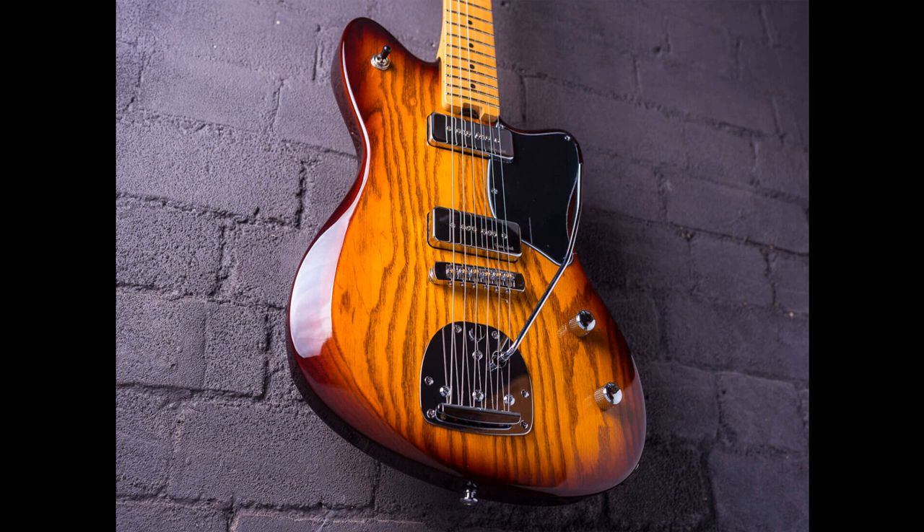For hardware, the Gatsby comes equipped with a low-profile brass roller bridge matched to a HK41 vibrato system. Its tuners are a set of Godot SG381 machine heads.